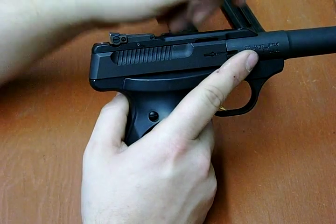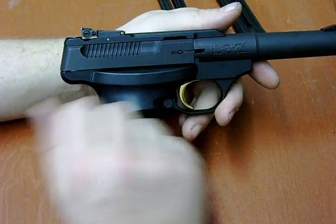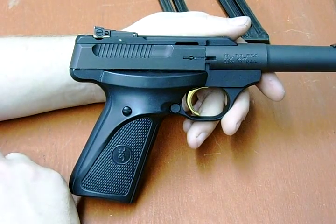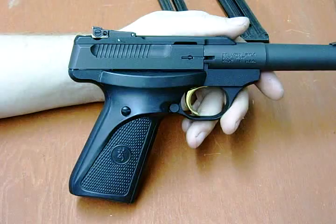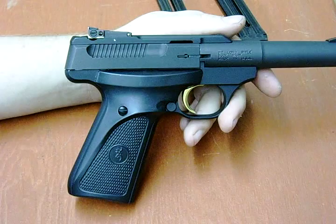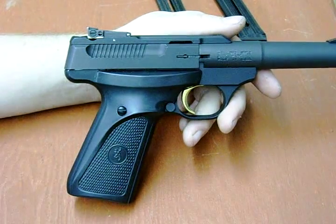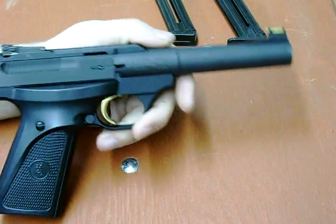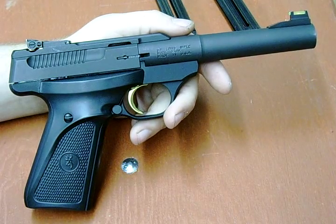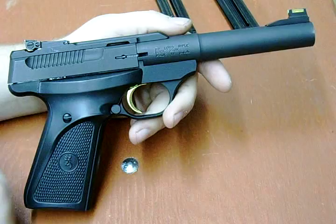Even the subsonics — Remington subsonic .22s functioned through this without really any much of a hitch. It was surprising to me, because I expected it to jam — be a jam-o-matic when you put subsonics in it, but it wasn't. Overall, for $300, the fit and finish is nice, wonderful. The trigger pull isn't all that bad either.